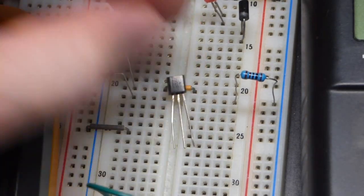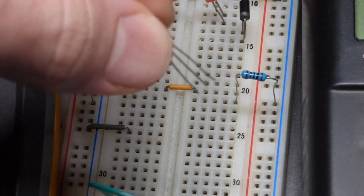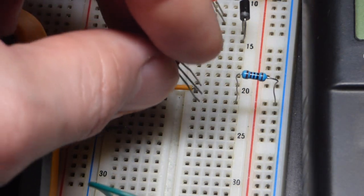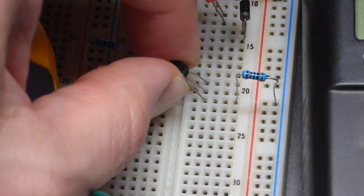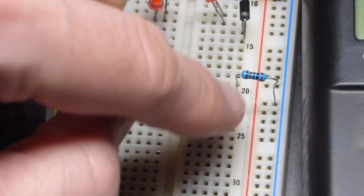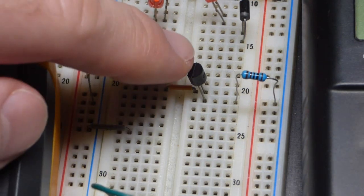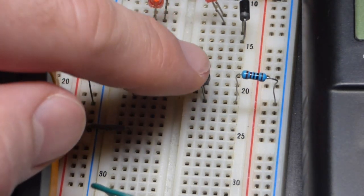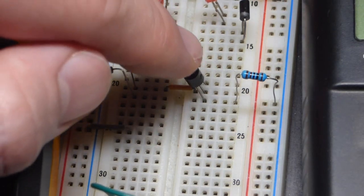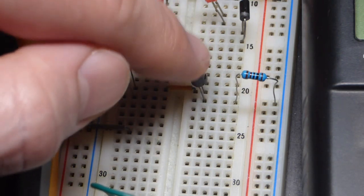We're going to wire this PNP transistor as a constant current source. The emitter goes up, so we put the flat side to the left. The base goes to this jumper, and the collector is where this resistor is. We are wiring it the same as we did in the NPN bipolar junction transistor video — which was the complementary transistor of this one, except in NPN form. We used the 2N3904 for that video.